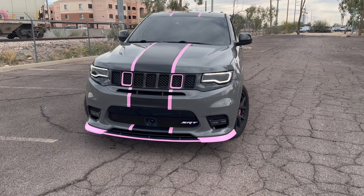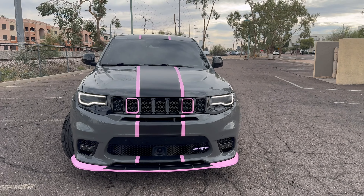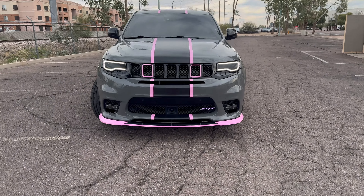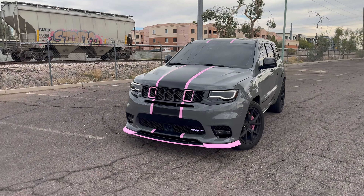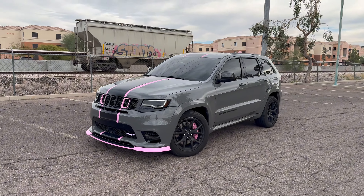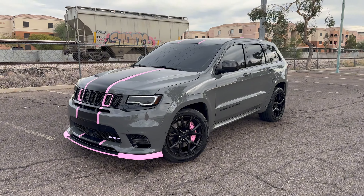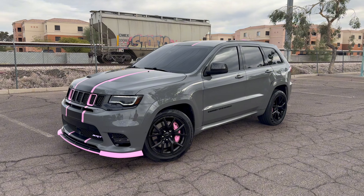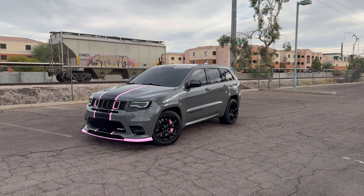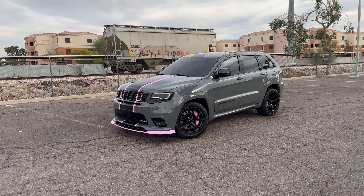Y'all feeling it? I'm trying to figure out if I still like it or not. I think it's just enough pink. We're going to give it a week — if I'm feeling it, I'm feeling it; if I don't, I don't. Y'all, look what a little bit of tire shine can do — look how much better she looks already. I'm literally right across from the police station and he was staring me down like a hawk.